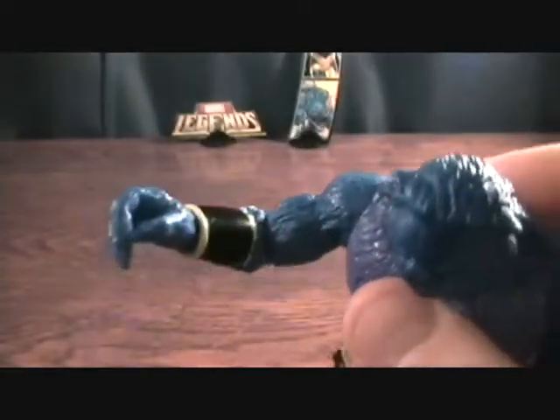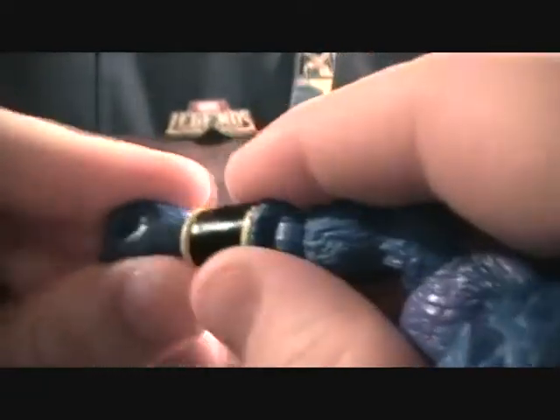He does have a ball jointed shoulder, but does not have the upper bicep rotation, which stinks. He does have a ball jointed elbow, which helps, but still without that split bicep it's not very great. The wrist does rotate and go backward and forward as well. Pre-molded hands, so you can't get those out of these positions, but they look okay.